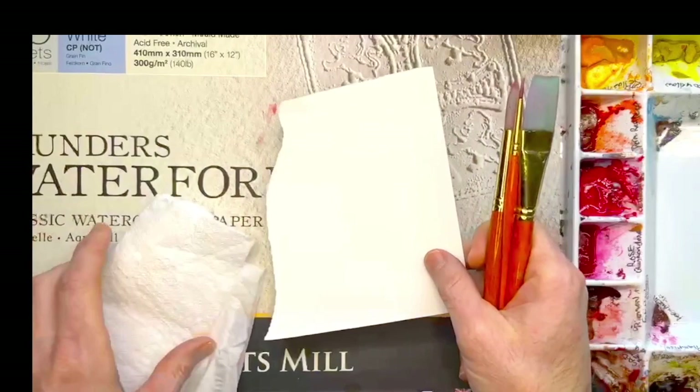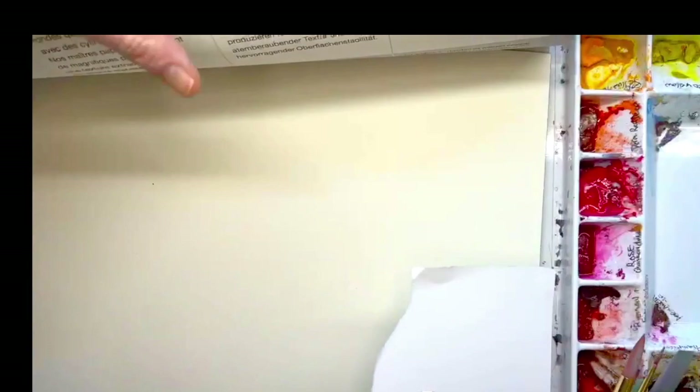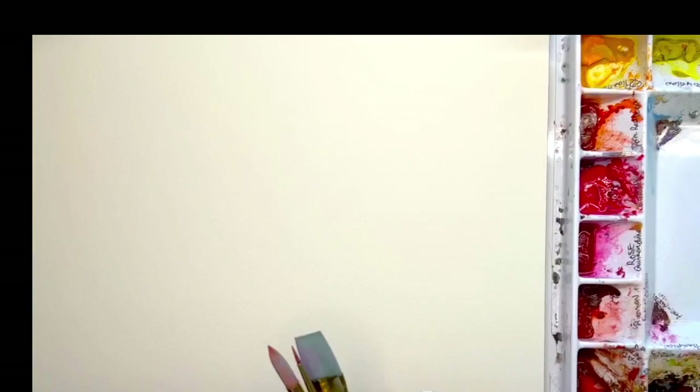It can be watercolor paper or any type of paper. I'm using Saunders Waterford and this is 12 by 16. I usually use Arches and that's kind of my go-to, but I'm just going to try out some of this. Make sure your surface is nice and clean.